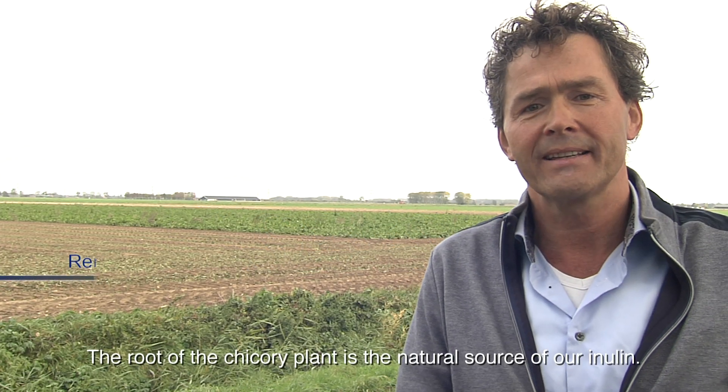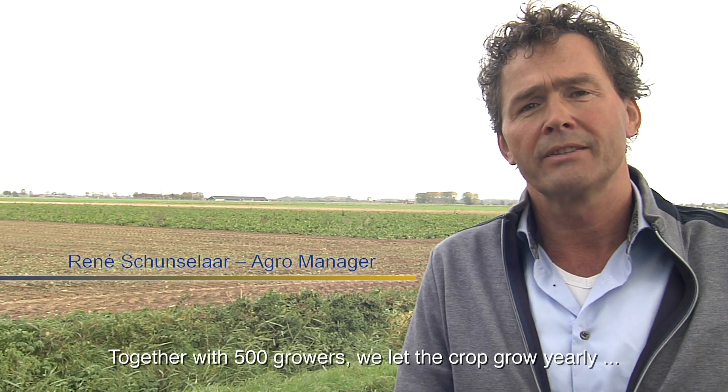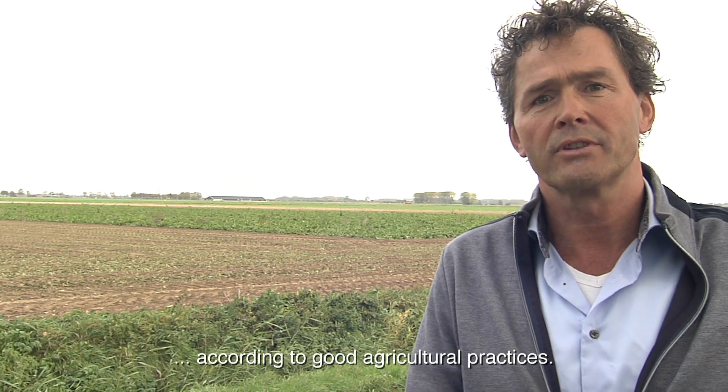The root of the chicory plant is the natural source of our inulin. Together with 500 growers we let the crop grow yearly according to good agricultural practices.